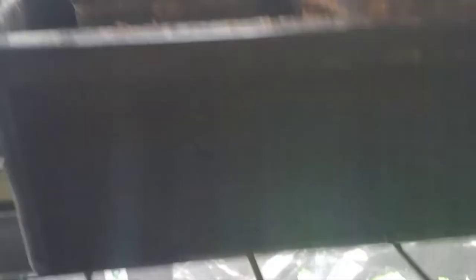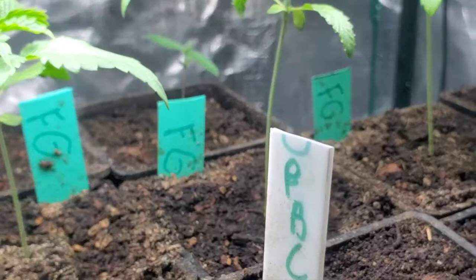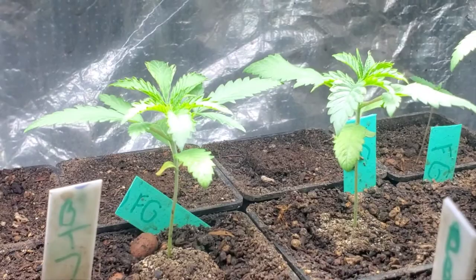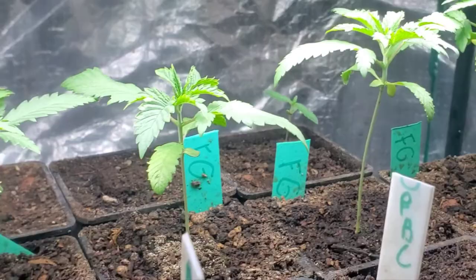We got a few of those BT7s popping right there. We're going to wait on those. Back down here, if you were watching last week, we still got the Fritter Glitters — those green ones. All those ones standing up right now are in the seedling stage. We've been out here for about two, going on three weeks. We're going to keep them in here for another two to three weeks before we transplant them.